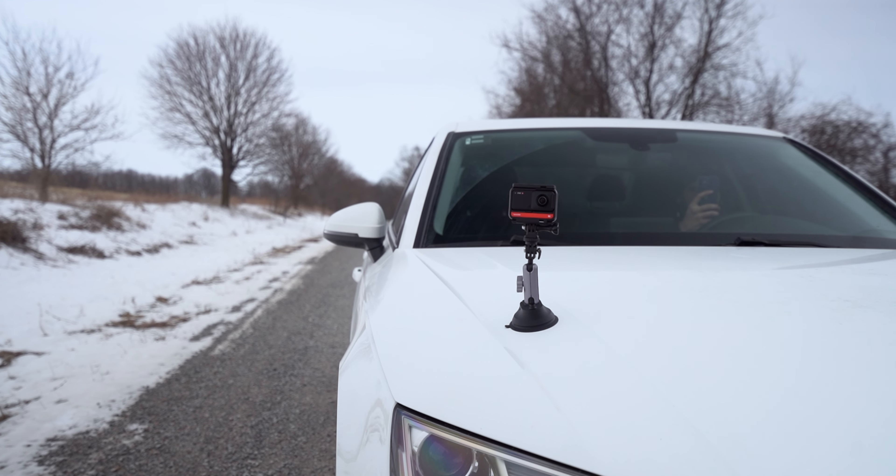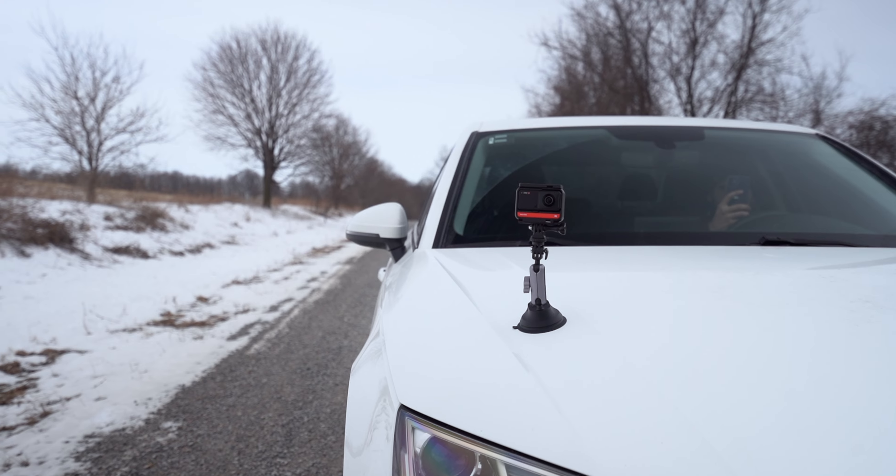I'm excited to try it out, but I would be lying if I said I'm not a little bit nervous. These cameras are pretty expensive, so when you attach one to the outside of a car you're always going to run the risk of breaking it. I guess that's why we're here to try it out.